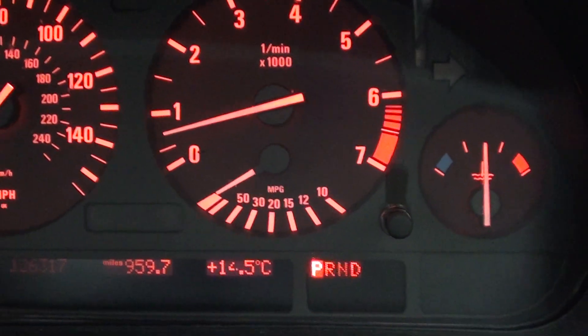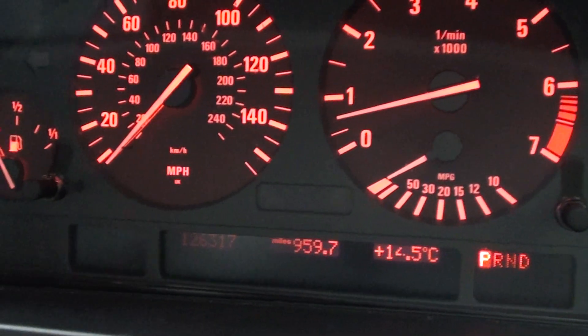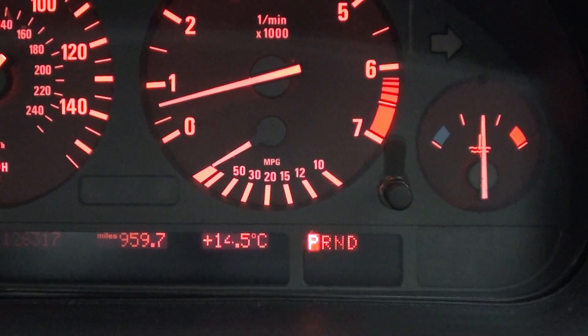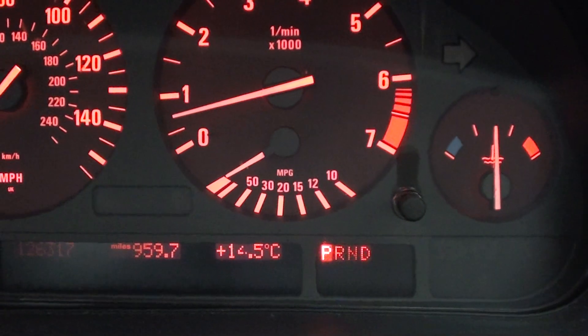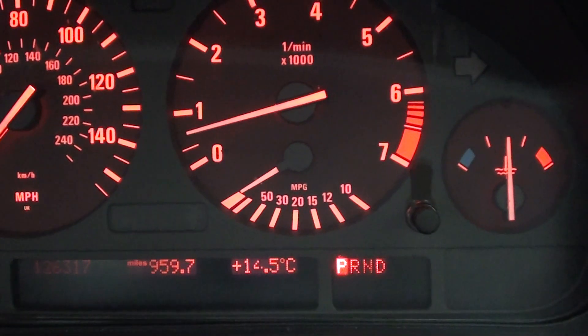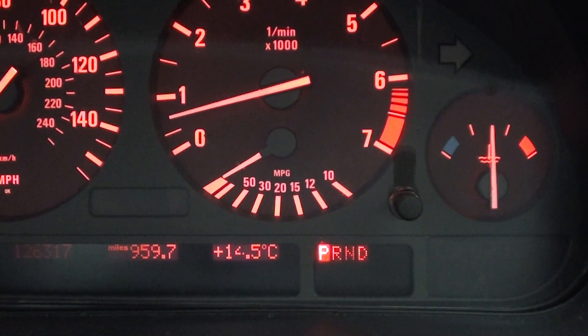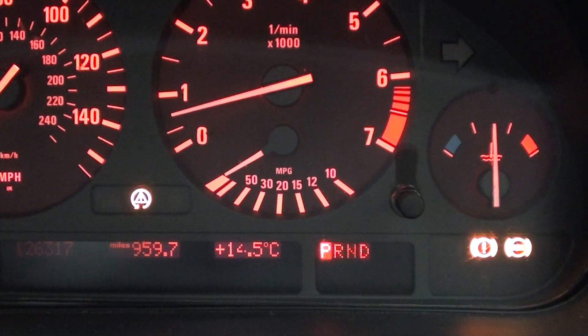This is the dashboard of our BMW here. As you can see, all looks quite well. I just want to show you what lights will appear if you do have an ABS sensor failure on your vehicle. I'll get them up right now. There we go.